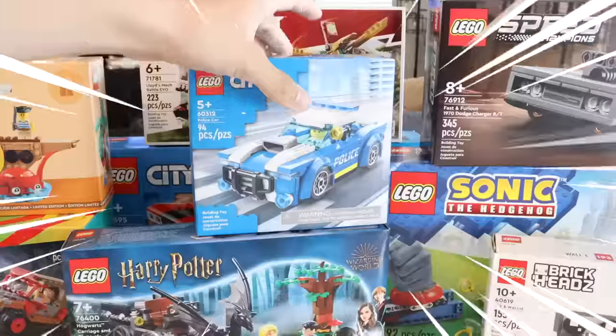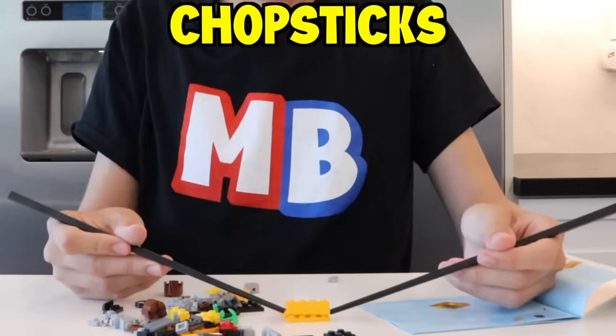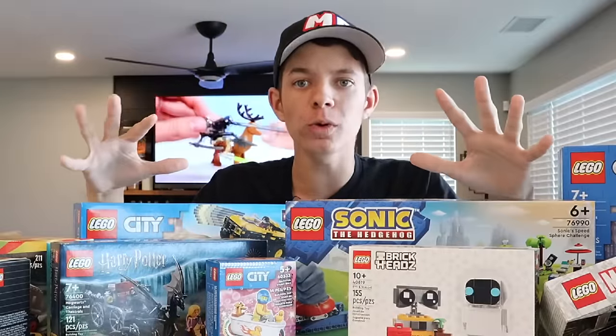I just spent $250 on all of these Lego sets and in this video I'm gonna build Lego sets in the dumbest and weirdest ways possible.